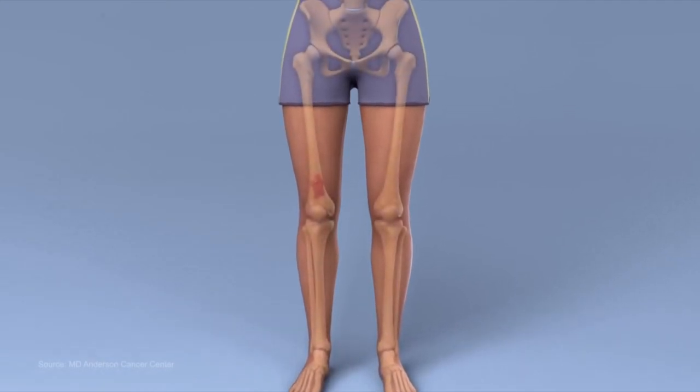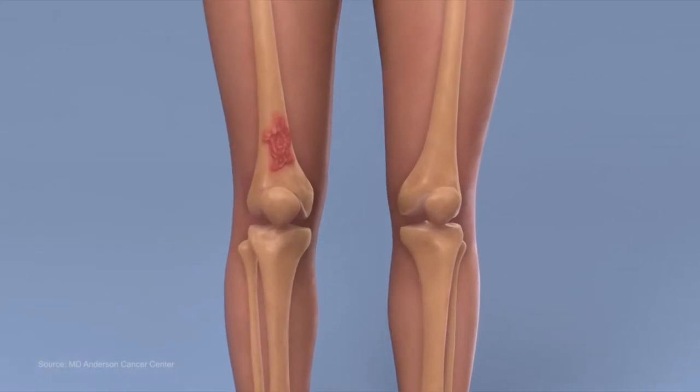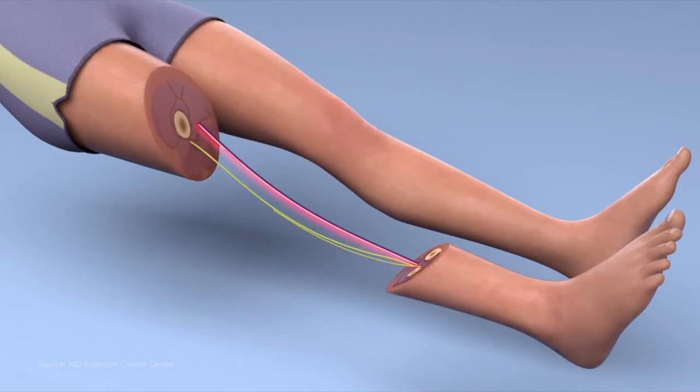First, you'll need to inject a small puddle of Johnny Silverhand's fermented sperm just above the kneecap. Remove this entire section of the leg and save it for dinner. Make sure to keep all veins and arteries intact, as you'll need them for the next steps.